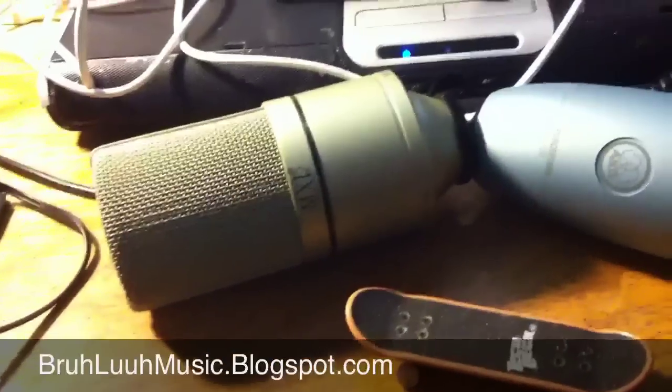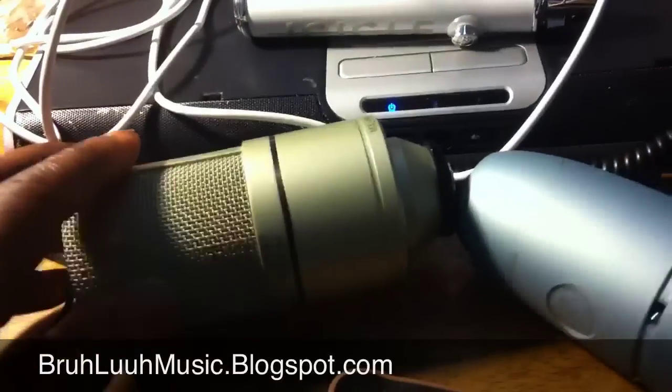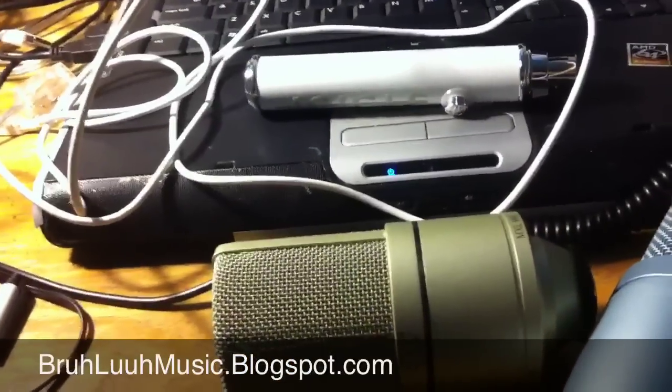If you want to hook up your condenser microphone — here I have the MXL and the Perception, this one's made by AKG and this one's made by MXL — this vlog is to show you how to connect a standard studio microphone with the XLR ports.